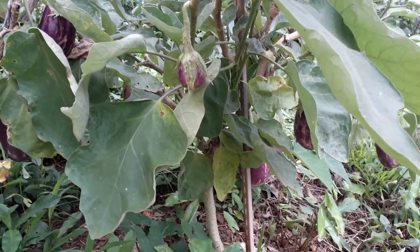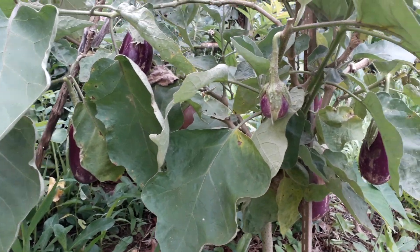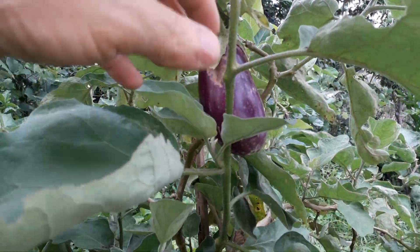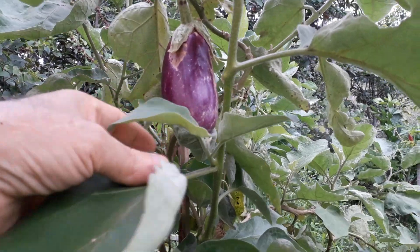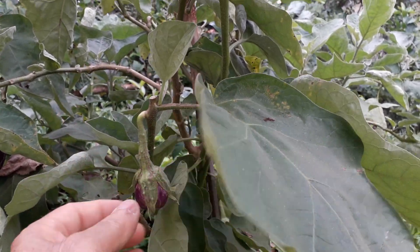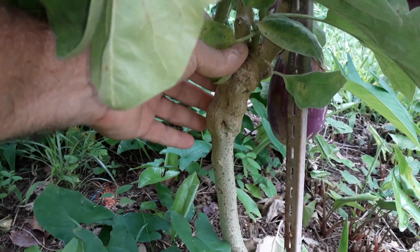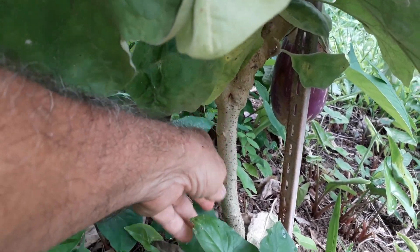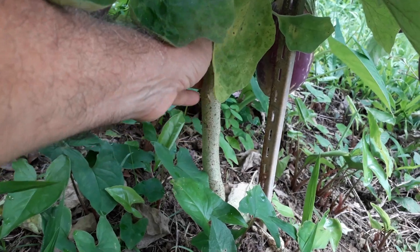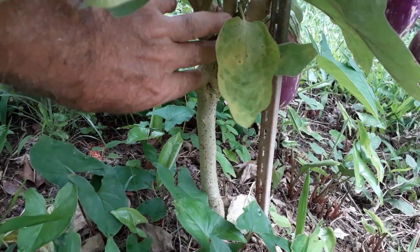Today we're going to harvest some eggplant — just one plant, but a big one. This plant is grafted with a wild plant we have here in Puerto Rico that looks like an eggplant; the leaves are almost the same. So we do a grafting on them — you can see the grafts here. The main trunk doesn't need good soil, so it can thrive in any soil because it's a wild eggplant.